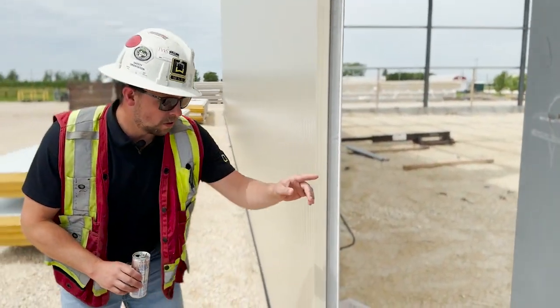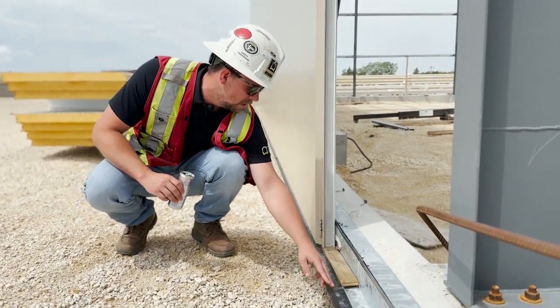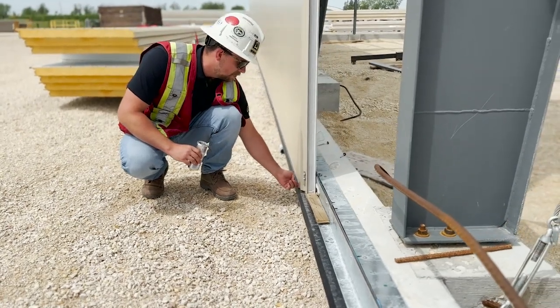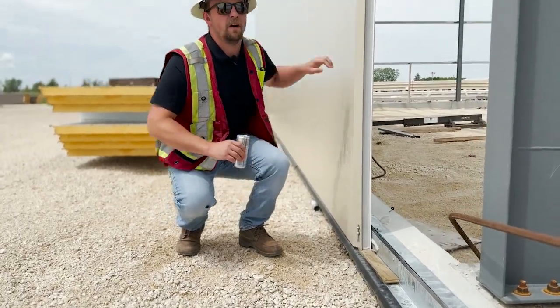You can kind of see what I was talking about on the other side, but this is what the guys use to keep the panel straight on top of this angle so you never damage this trim. This is the gap that gets spray foamed after the fact, so everything is sealed from the ground to the panel all the way to the very top.